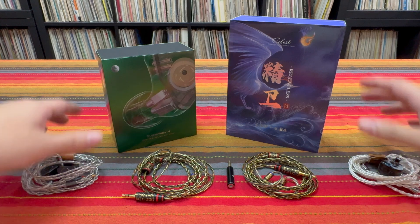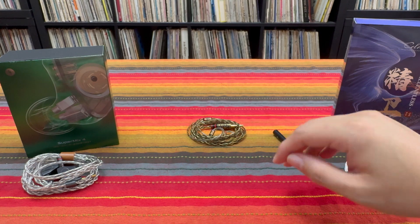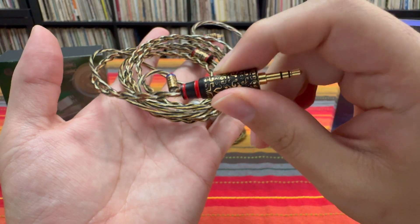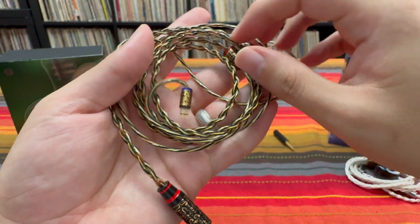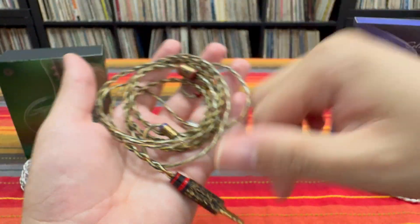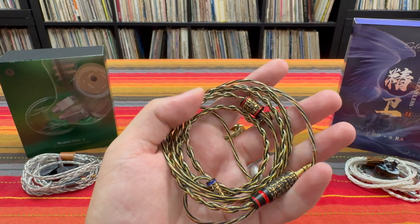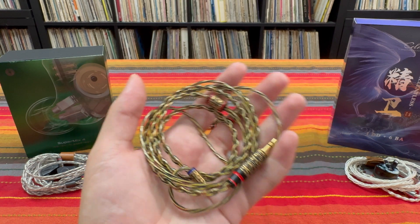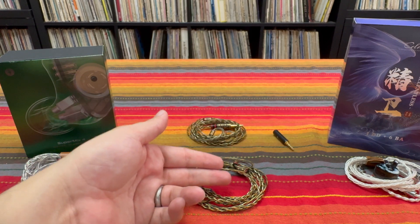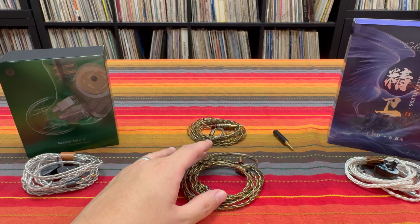All of that leads me back to the Ruyi Rod cable. The build on this is quite nice — the 3.5 millimeter connector is a really nice engraved metal, the Y-split is that same design, and the IEM connectors are just a really beautiful looking cable. It feels nice in the hands. The wires are a bit thin, but that's not necessarily a bad thing — I think it makes for a good on-the-go cable. The cable behaves well, there's no chin slider which is not a huge deal, it's not microphonic at all, and I really dig the color. I think it works well with lots of different IEMs.